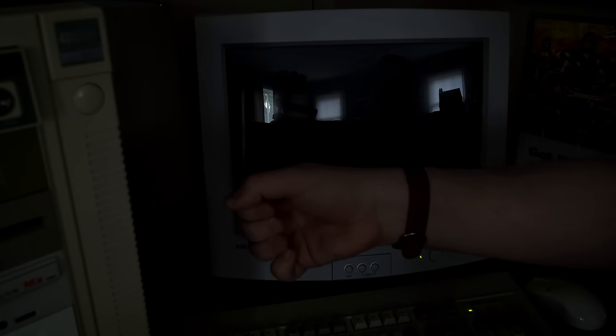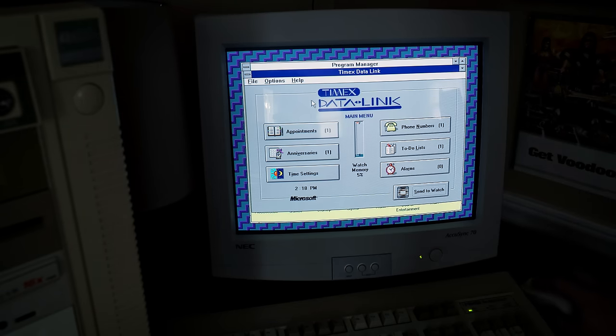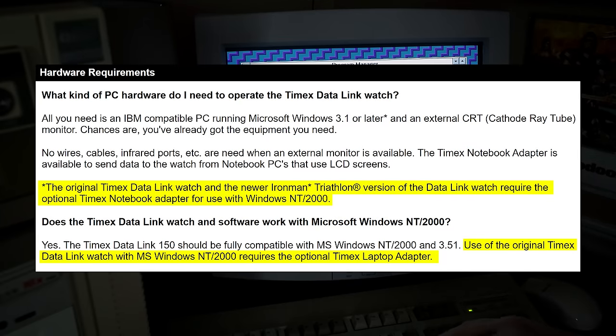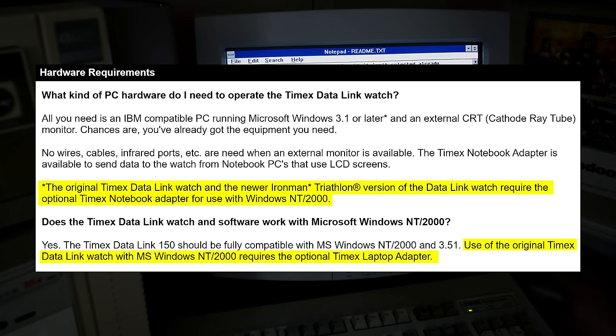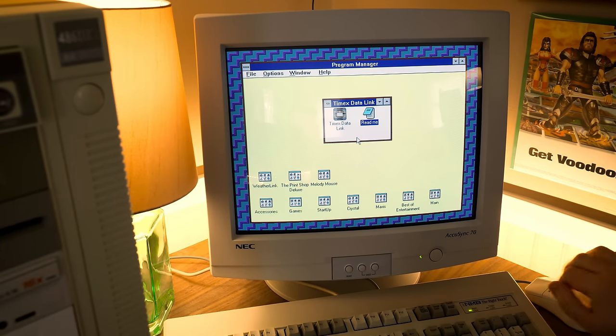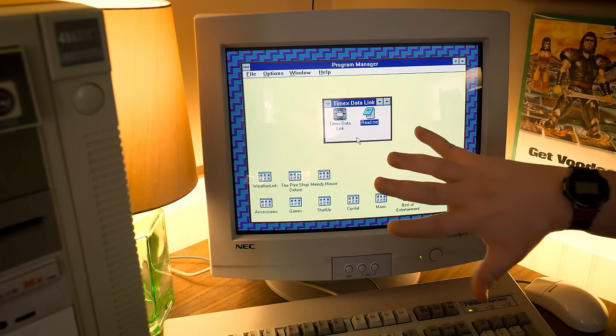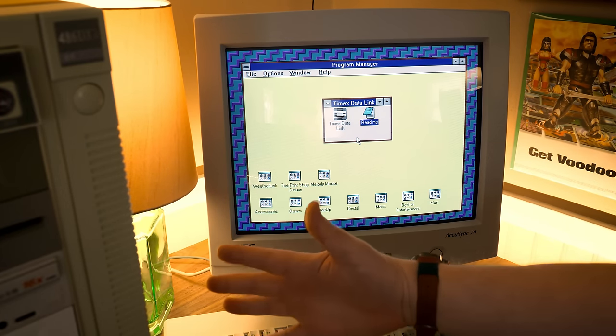It's worth noting this does not work on Windows NT or higher — really any NT-based OS, so Windows 2000, XP, and above. Timex's website notes it couldn't synchronize or refresh quickly enough on those systems. So you're stuck with Windows 3.1, 95, 98, and presumably Windows Me. When I turn the LED lights back on, the watch immediately tries to synchronize on its own — that's just the LED flicker triggering the optical sensor.